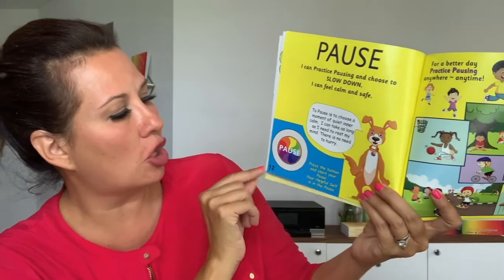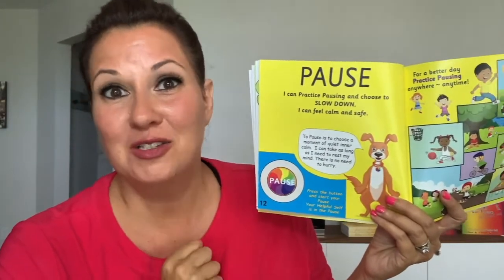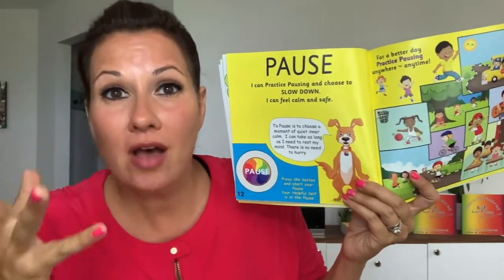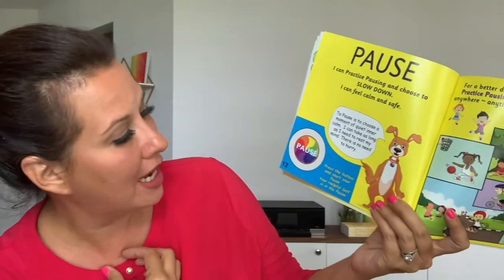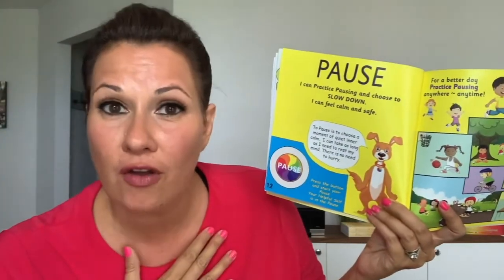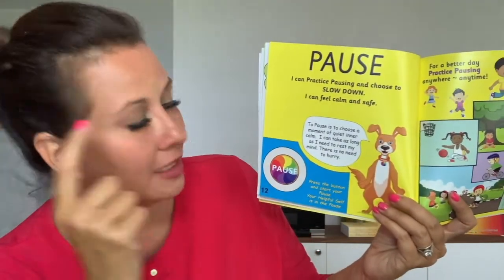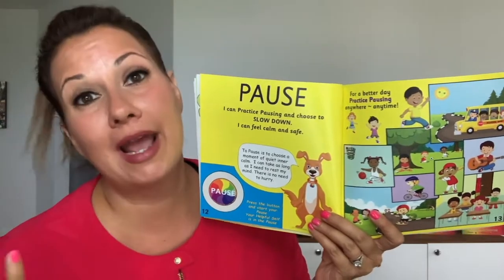Pause is slowing down, and when you slow down you're able to connect to your helpful self, which is actually the pause. Let's go ahead and press the button. Ding! Now, do you want to have a better day? Don't we all want to have better days — when we go to school, when we go to the park, when we're with our families, when we're with our teachers?